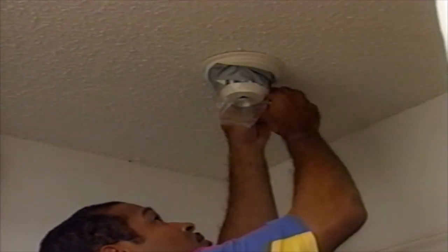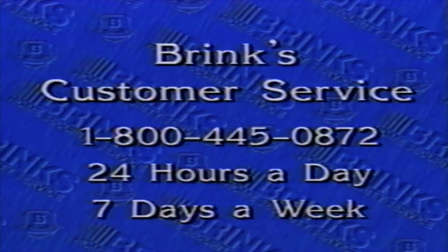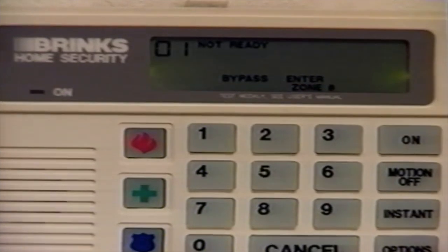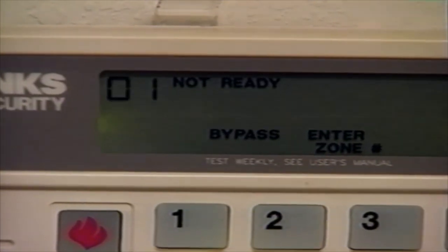Excessive smoke or dust can cause false alarms from smoke detectors. So if you are going to fumigate your home or do any other work which will create dust or smoke, completely cover all smoke detectors, and don't forget to uncover these components when you are finished. If you know what device is causing false alarms, you can turn that particular device off and use the rest of the system until the device can be repaired. Please refer to the bypass section of your user's manual on page 15 and promptly notify Brinks customer service for further assistance.